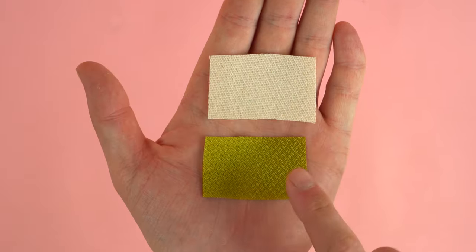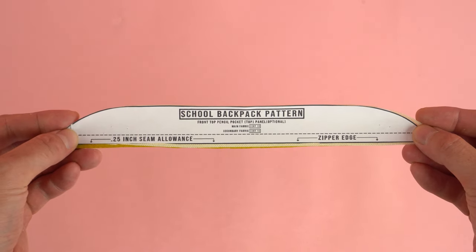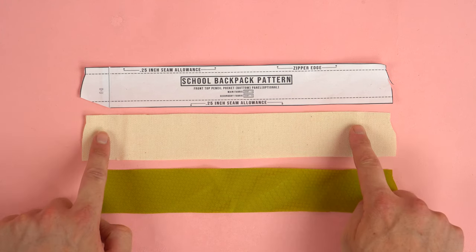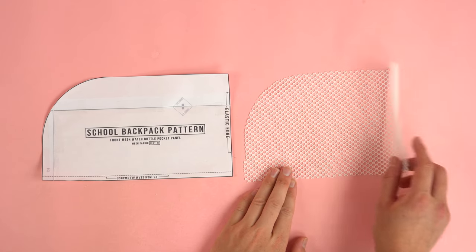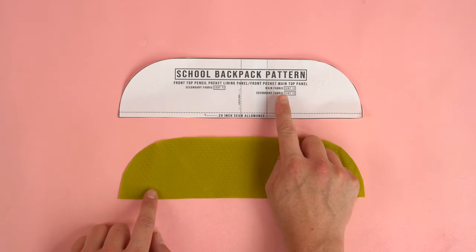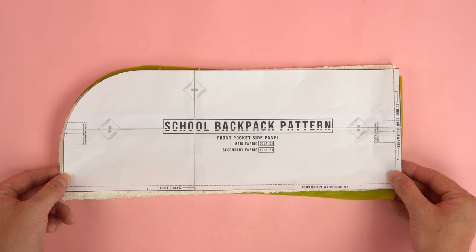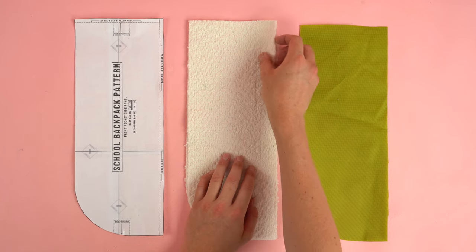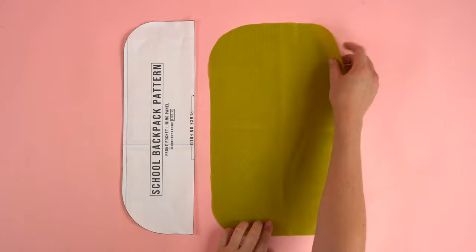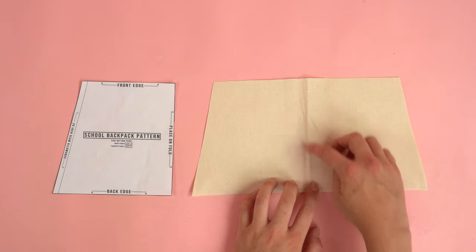Moving on to cutting, you're going to want: two front pocket bottom zipper end panels; two front top pocket zipper end panels (one main, one secondary fabric); two front top pencil pocket panels (one secondary, one main); two front top pencil pocket bottom panels (one secondary, one main); one front mesh water bottle pocket panel from mesh material (optional); one to two front top pencil pocket lining panels; four front pocket side panels (two secondary, two main); two front inside pocket panels from secondary fabric on the fold; one front pocket lining panel from secondary fabric on the fold; one side bottom lining panel from secondary fabric on the fold; one side bottom panel from main fabric on the fold.